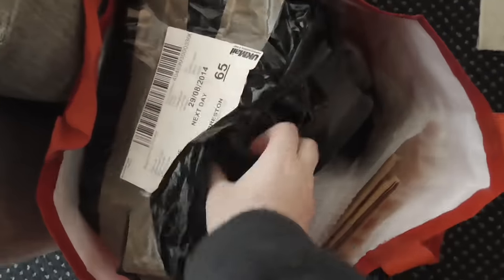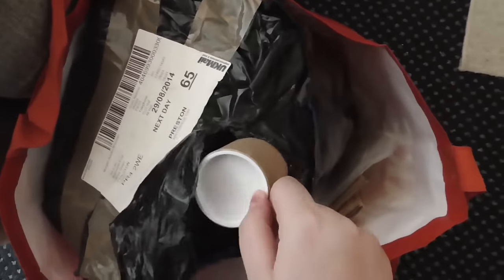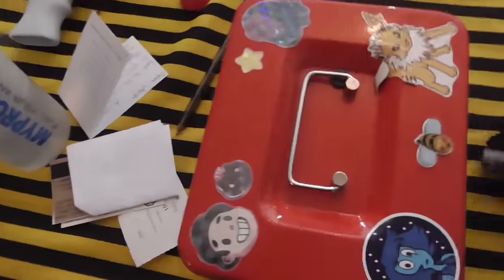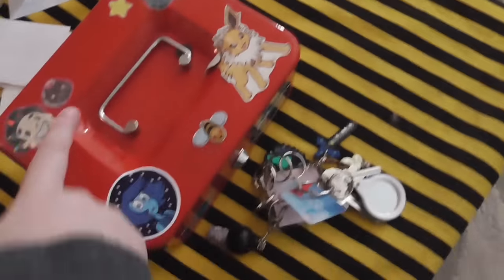In this bag we've got packaging — poster tubes, so people can pay like a pound if they want their prints rolled up, and some baggies for anything that's framed. There's also someone's order which I can't show you obviously. And there's my cash box — I've got some fresh stickers on it: Lapis, Steven, Connie, Cookie Cat — there's another Lapis and a Garnet.